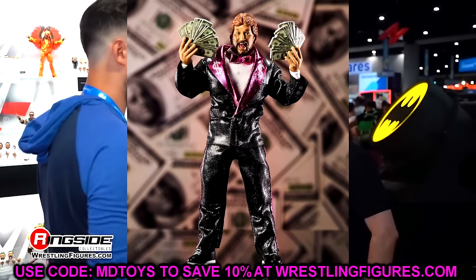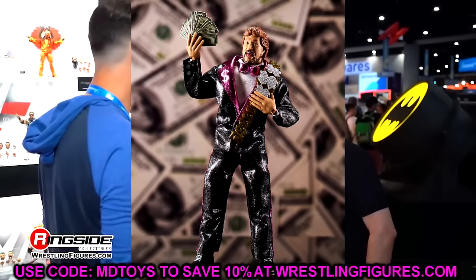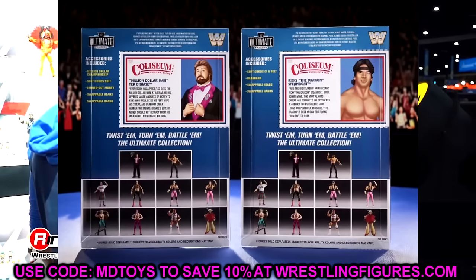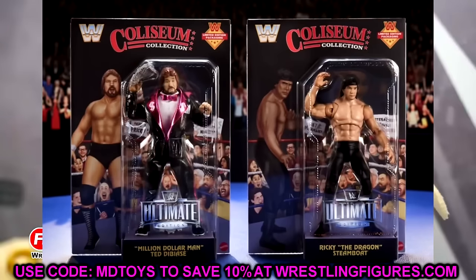I think both of these figures are going to be very poseable. I like the way that Ricky the Dragon Steamboat looks. Those do look to be pin joints, and so that leads me to believe this figure is going to be very, very poseable. I think it's going to be one of those really fun in-hand figures. I think the torso looks very good. I like that the attire is not something you typically see from Ricky the Dragon Steamboat — they didn't go with the same white gear we've seen so many times. I really like the gi.